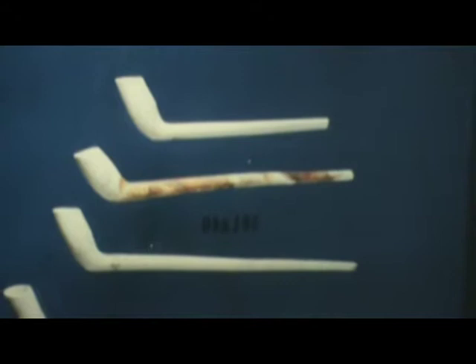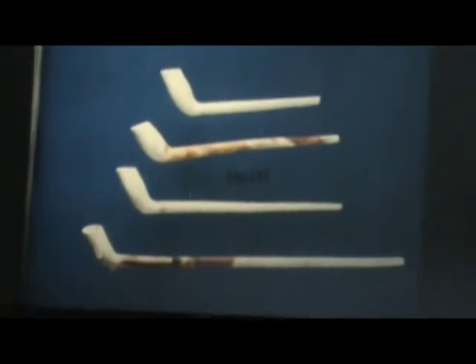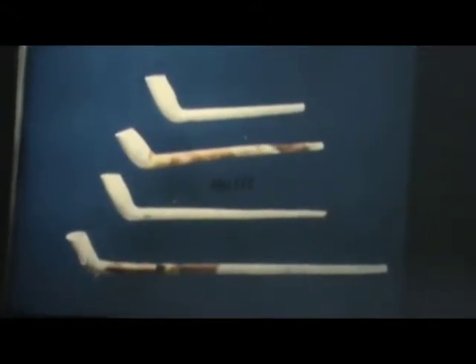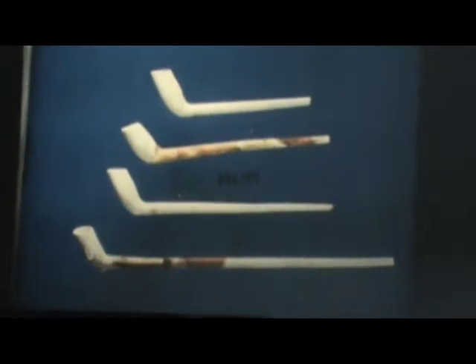And if you go to Williamsburg or Jamestown down in that area, you can purchase reproductions of the kaolin pipes. And they're really, really delicate, which I can see why you didn't carry those along with you when you were tromping through the wilderness, because my chances of that would be broken to smithereens.